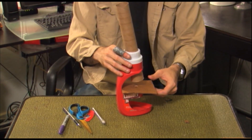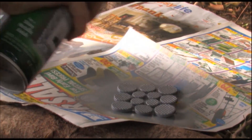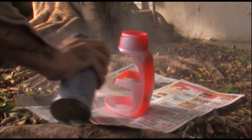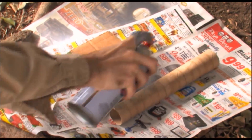Insert the paper towel roll into the cap and screw the cap back into place. Now it's time to move outside. Always be safe when handling spray paint — use goggles and masks at all times. Paint one sheet of your furniture pad silver and paint the body of your detergent bottle white. Depending on the original color this may take several coats. Finally, paint the paper towel roll and the microscope tray black.